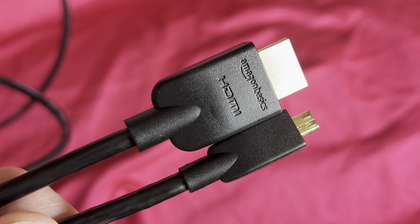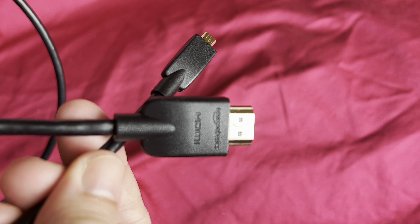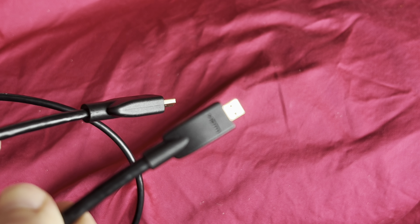You can see the Amazon Basics logo on both sides, and there's HDMI on there as well.